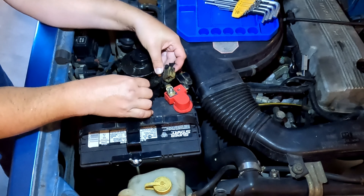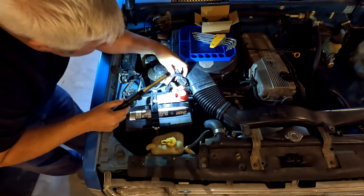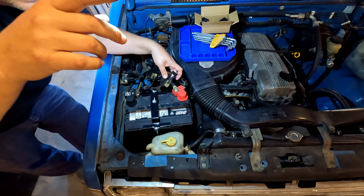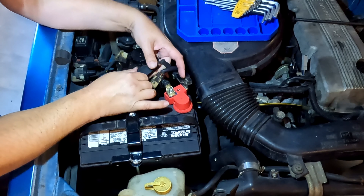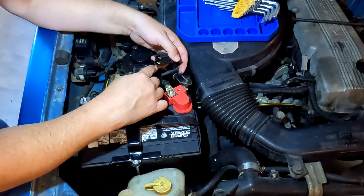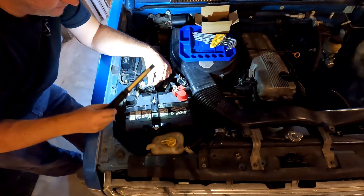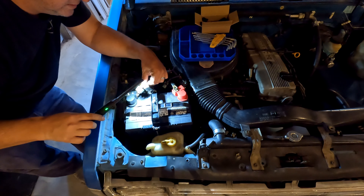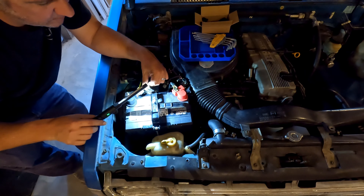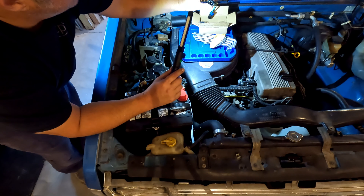That one came apart pretty easily. Pulling the next one off now. There's some corrosion on this one. Hopefully the plugs going to the wire harness are still good — they're looking pretty rough.